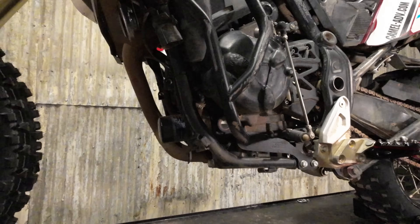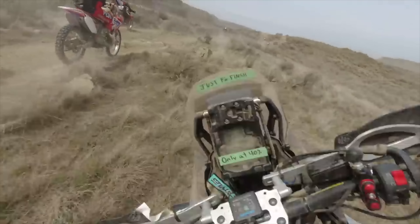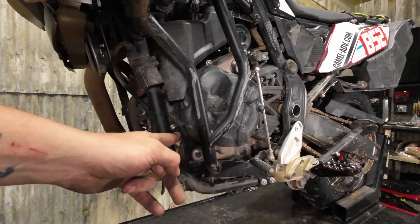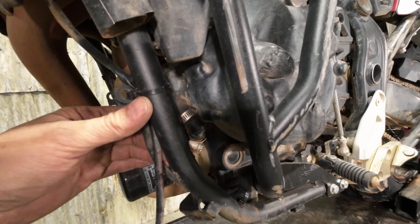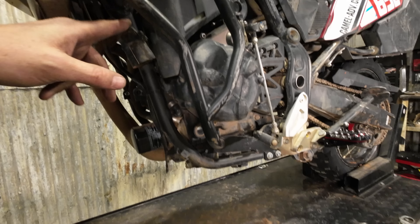I had a crash at the Desert 100 last year. Hit a big rock right here — bent that, pinched the rad hose, which is why this splice is in here, because it pinched the rad hose and I lost the coolant. And through all of that, I never had anything crack.